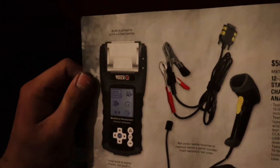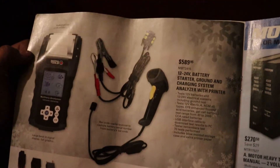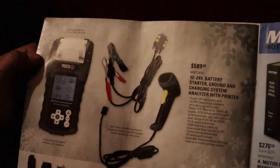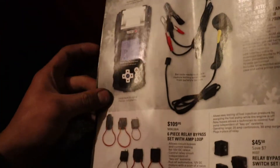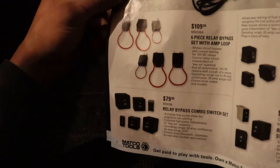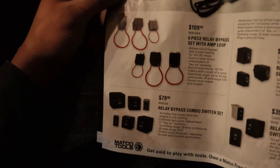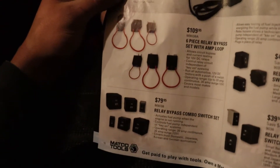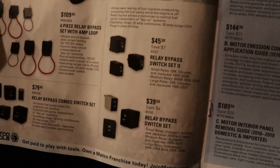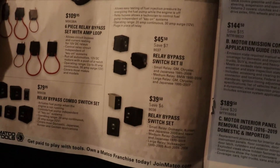They have a 12-volt/24-volt battery, starter, ground, and charging system analyzer with printer for $589. Some relay bypass kits — one with a wire loop and one without. The wire loop lets you put an amp clamp on it to see how much amperage is going in, which is pretty cool — $109 for the top one and $80 for the bottom. Different type of relays for $45 and $39.